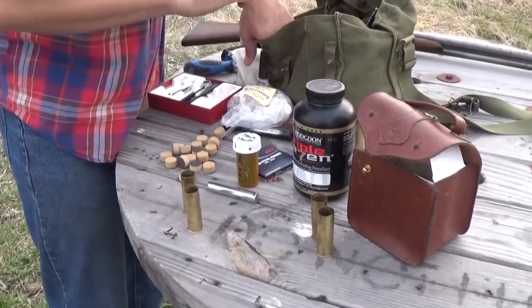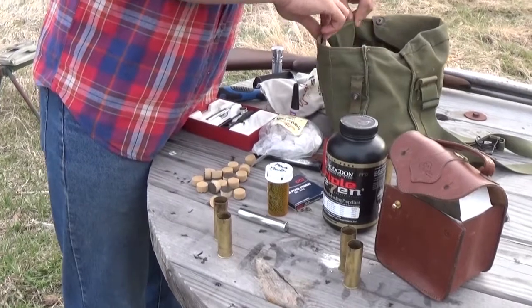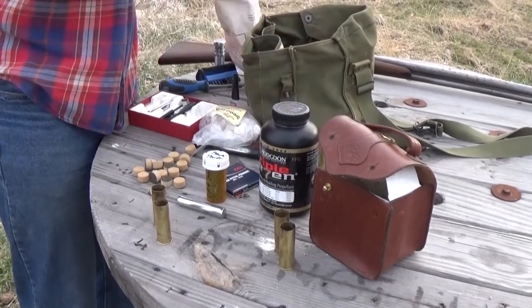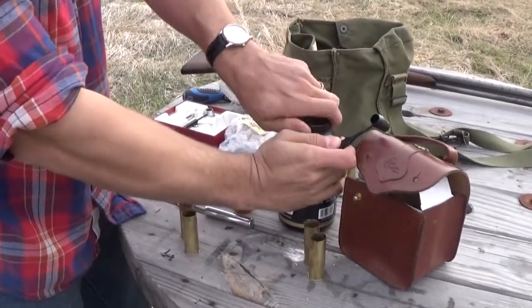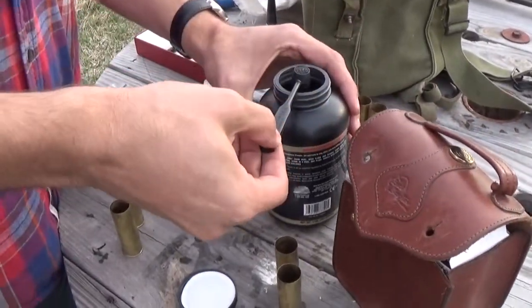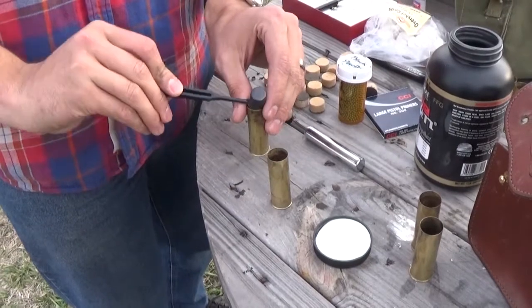I do have some powder measures. This scoop is equivalent to approximately 55 or 60 grains of black powder, which is equal to about two and three quarter drams of powder. That will produce around 1,100 to 1,150 feet per second on a one and an eighth ounce load, and on an ounce and a quarter it will produce about 1,050 fps. We're going to take our powder dipper and pour two scoops right on in.